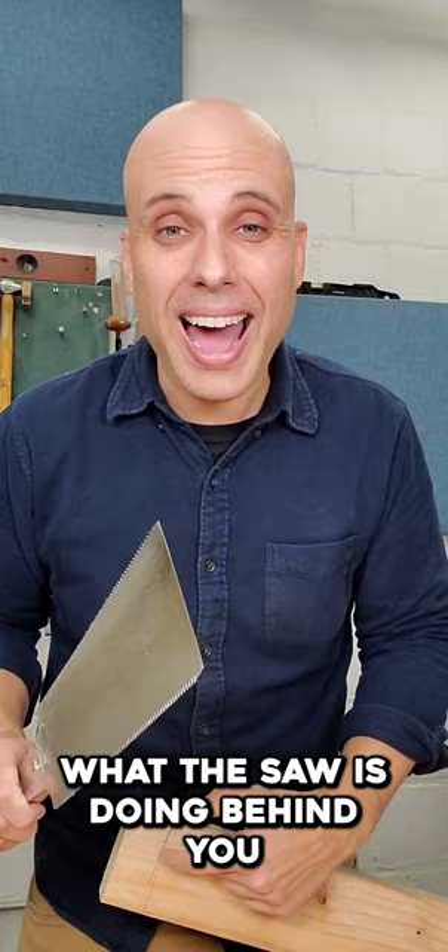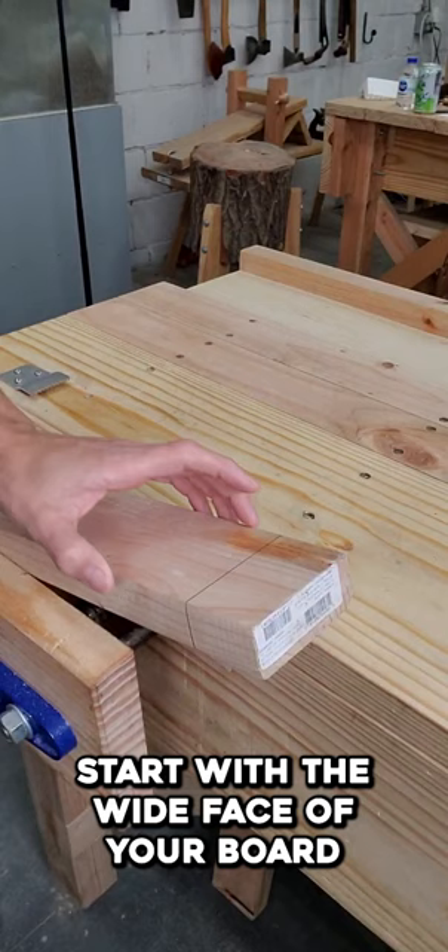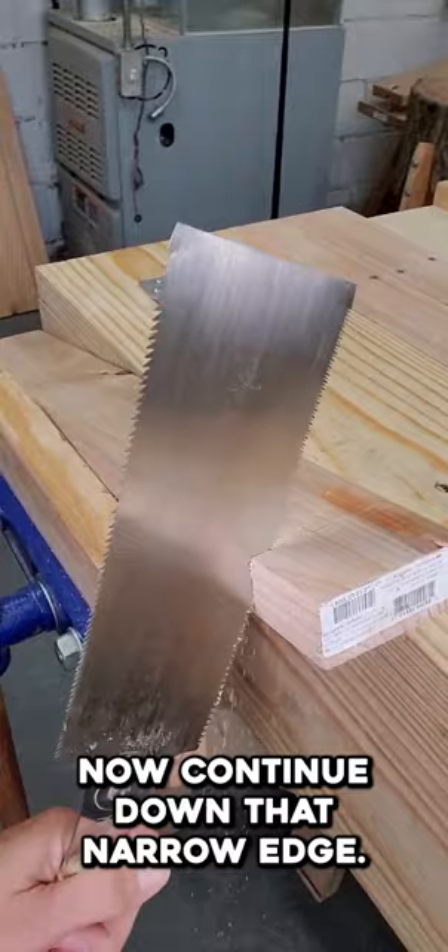Here's one technique to help with that. Draw your cut line around all four sides of your board. Start with the wide face of your board and saw a shallow kerf all the way along that layout line. Now continue down that narrow edge. Do the same thing on the other two lines.